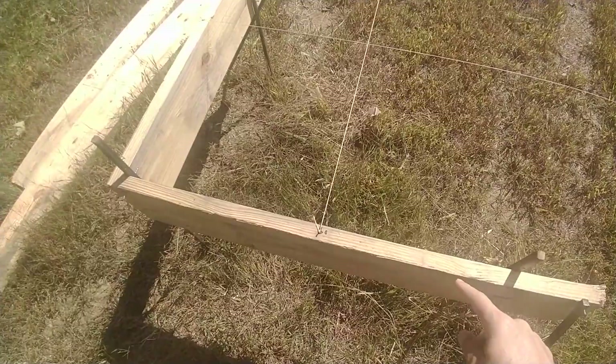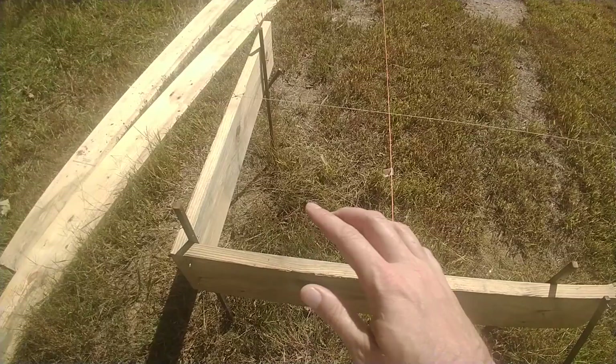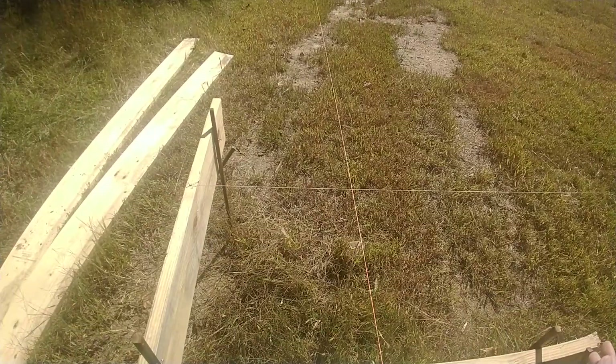They need to be sturdy enough that your dog or your kids bumping into them don't move them, because if they move, your house moves. It doesn't matter if they're square to each other, but it would be helpful because as you move things, it's just easier.